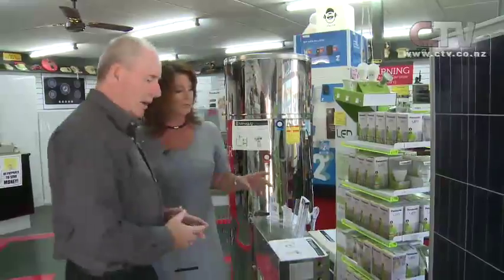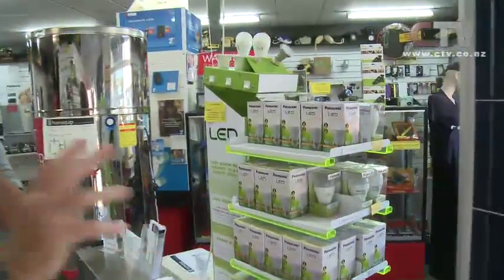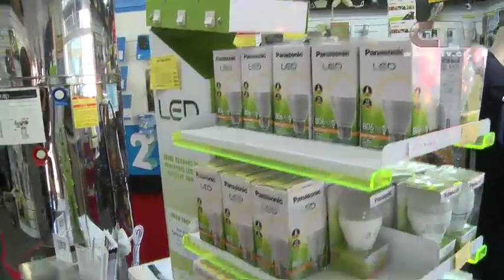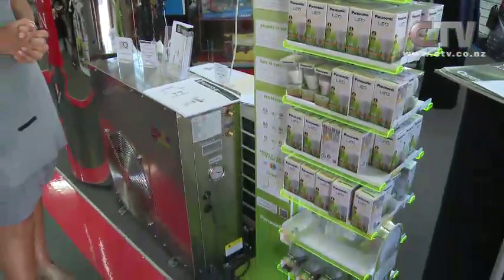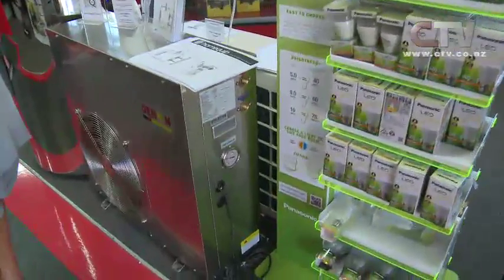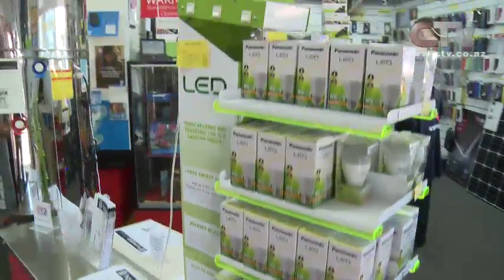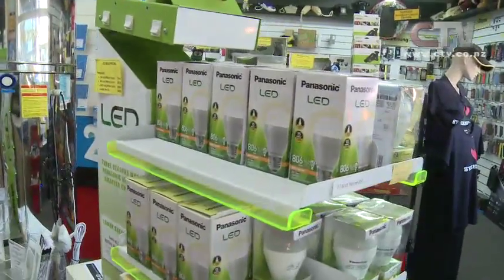LED lighting as well - if you were for example to get a solar panel, some LED bulbs throughout the house, and one of these hot water heat pumps, you could virtually knock your power bill to touch. You could use hardly any power if you did the combination of all three - so gone is the $200, $300, $400 and above power bill, if you did a combination like that.